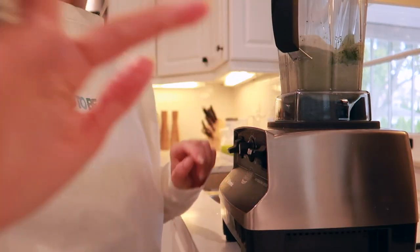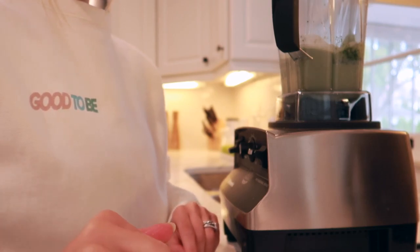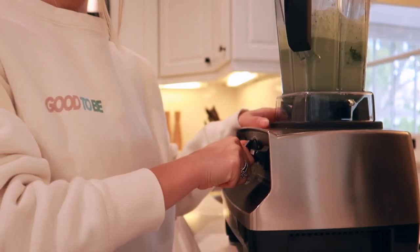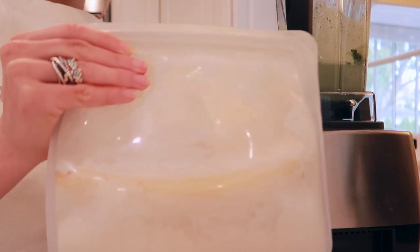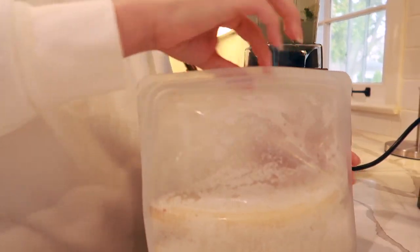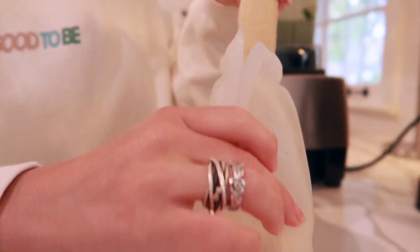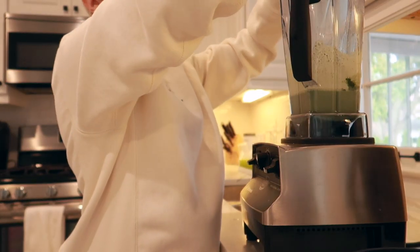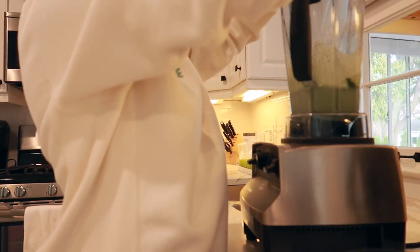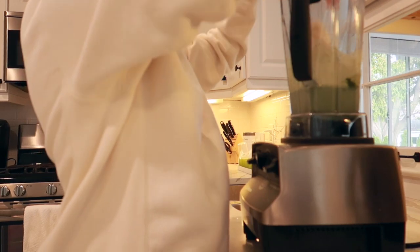Once all those ingredients are in the blender, I'm going to turn it on and combine everything before adding one more thing — a frozen banana. I'm adding one frozen banana; I don't like adding ice to my smoothies because I feel like it waters it down. I'm actually going to break the banana up so it's easier for the blender to process it quickly and easily.